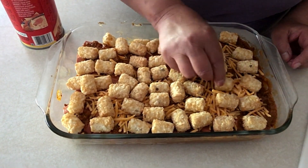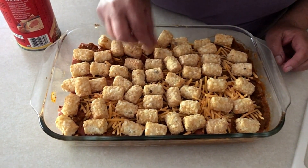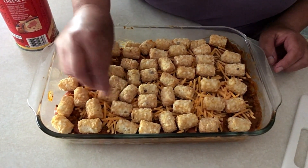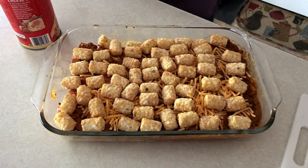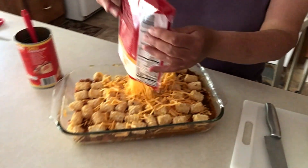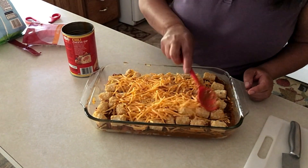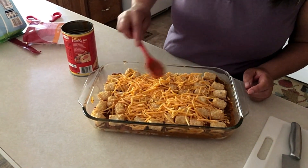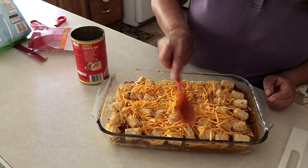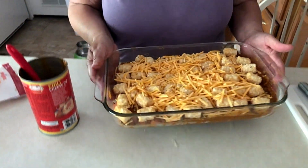What we're going to do is bake this at 400 degrees for about 25 minutes. I'll sprinkle the rest of the cheese on there. We're going to put this in the oven and we will see you when it's finished.